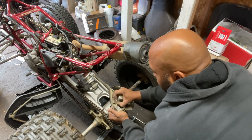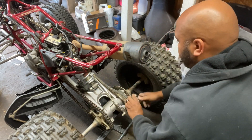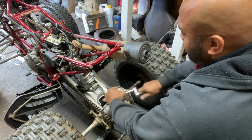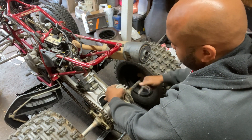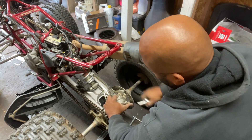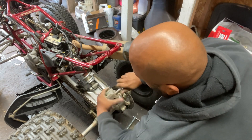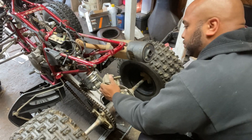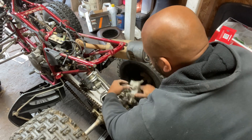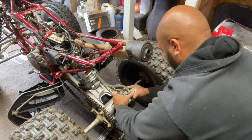Now that everything's apart, it's just the reverse process to get it back together. We're going to put those two brake pins back in, screw them down with the 12 millimeter, then use a set of channel locks to crimp the locking mechanisms back in place. Then we'll put the caliper right back on with the two 12 millimeter bolts. We didn't introduce any air into the system, so we shouldn't have to re-bleed anything — just pump the brakes a few times and everything should engage. Then I'll screw the park brake bolt back in, lock it into place, and make sure the park brake activates as it should.